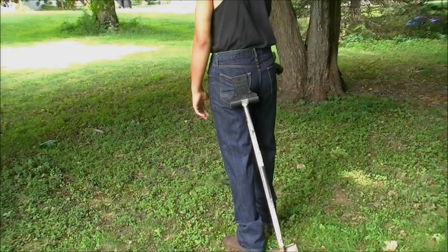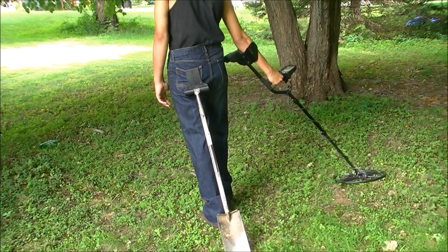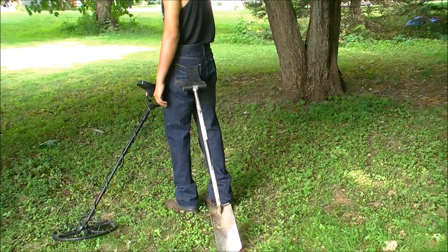Out in those farm fields, you can also wear it on your back pocket when you have those extra long shovels, and drag it behind you.